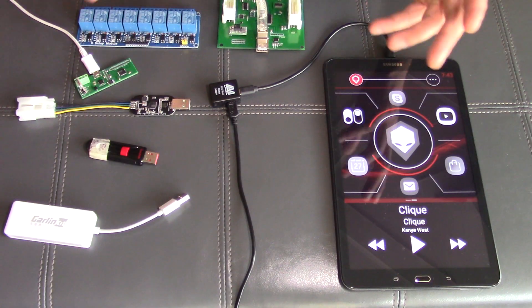Hey everybody, Tim here from Workshop 12. Today we wanted to give everybody a quick update on what is included in version 3.7 of the Brainiac home screen that we just launched. Mainly this is just a bug fix release, but we did manage to put in a couple of other little tweaks here and there. So let's just get right into it and show you what's been updated in the software.